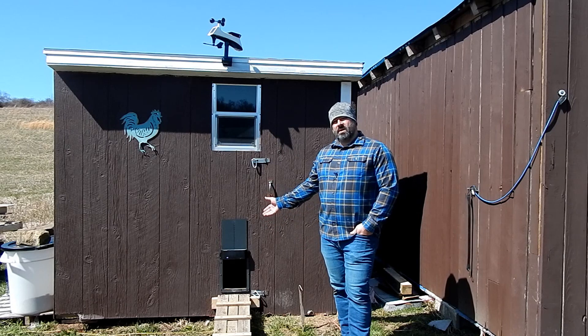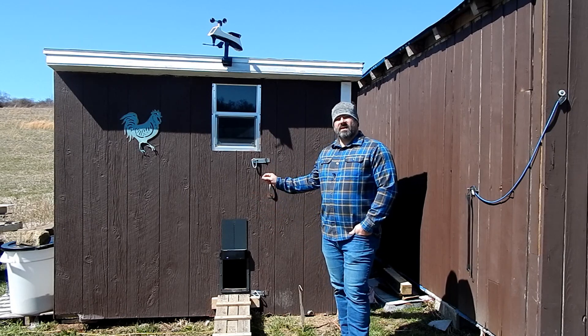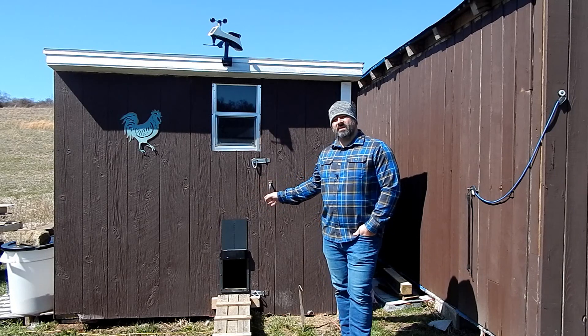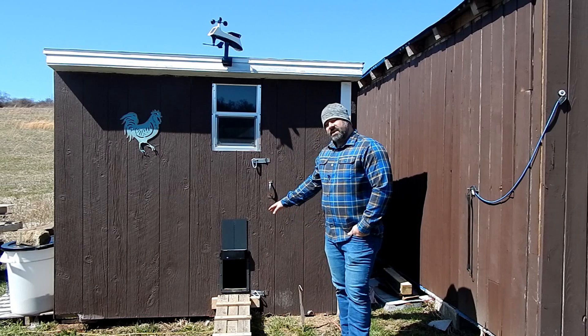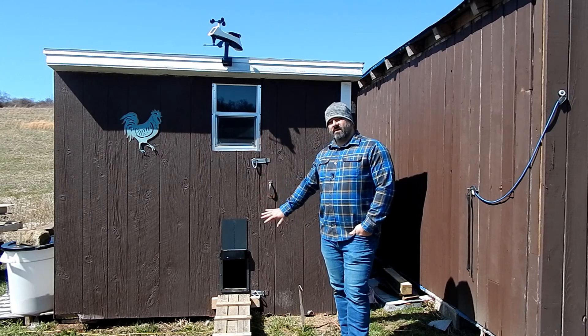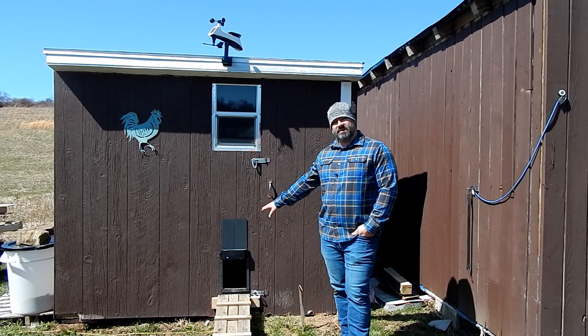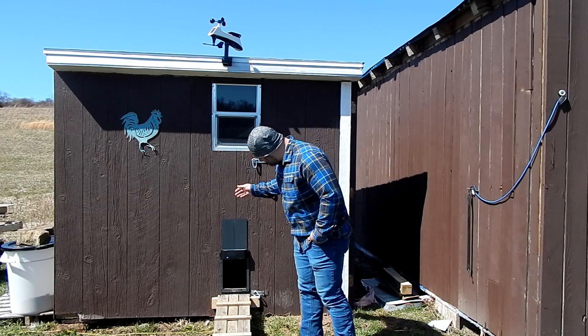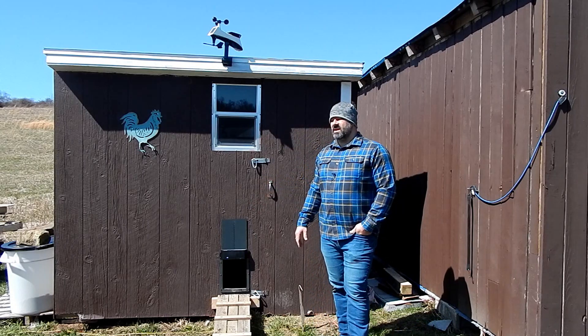They send you a cardboard cutout. All you do is put that on there — they even send you the pencil. You stencil that out, then you make your cutout with a jigsaw or a Sawzall. Once you get that cutout done, it's just a matter of putting the frame up there and drilling the holes for the screws. There are eight of them. That's it — very easy install.